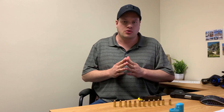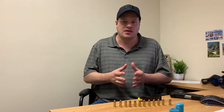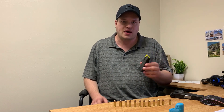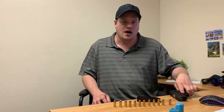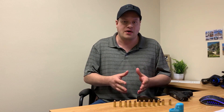Hey guys, welcome back to the channel. So doing things a little bit differently in this video — usually I do an investigation video on a person or talk about something in the investigative realm. In this video, I'm going to be showing you how I load this magazine, which is a 12-round capacity magazine that fits into this Taurus G2C 9mm pistol. The reason I'm doing this is because this is not exactly part of investigation, but it is something that an investigator will usually have.